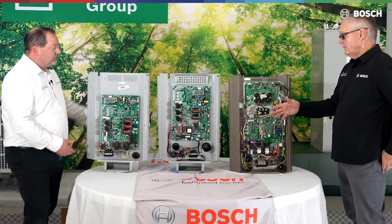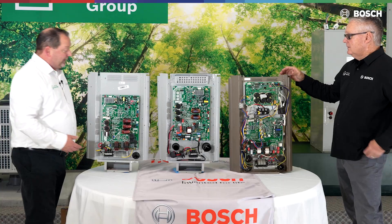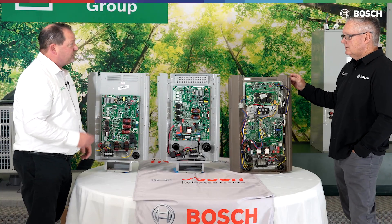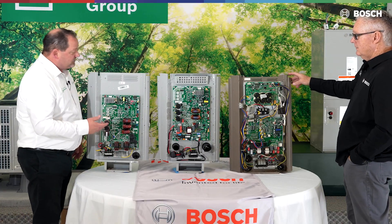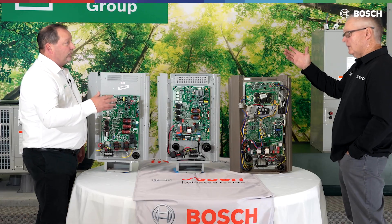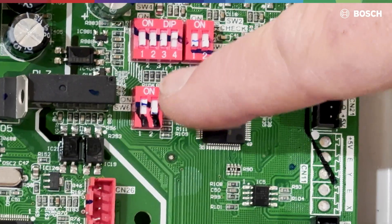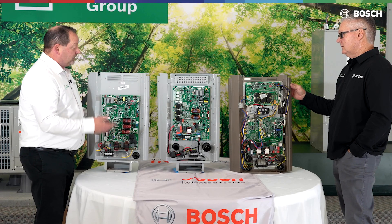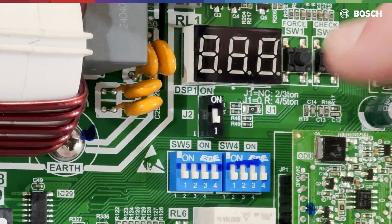Over here on your left, we've got the old 15 SEER board. Since we're changing everything over to the new refrigerant, there's going to be some board changes. One of the biggest changes with the old 15 SEER board is the ability to change the tonnage — go from a five to a four, or from a three to a two. On this particular board, it was the SW6. As we convert over to the new product, this 15 SEER board is going to change to a J2 to match the rest of the boards.